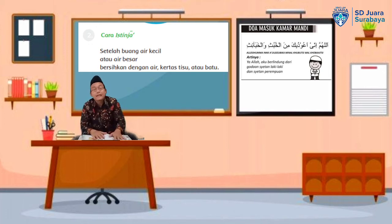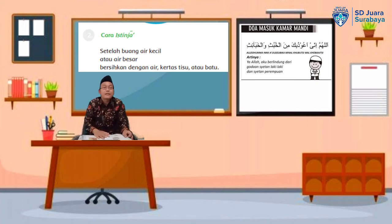Doa itu kita baca ketika di luar kamar mandi atau di luar WC sebelum kita masuk. Setelah kita membaca doa, baru kita masuk ke WC atau ke kamar mandi dengan mendahulukan kaki yang kiri. Kemudian kita buang air kecil atau buang air besar. Setelah itu, kita bersihkan dengan air. Bagaimana kalau tidak ada air? Maka kita boleh membersihkan atau mensucikannya dengan batu yang kering. Ingat ya — batu yang kering.